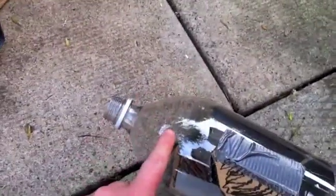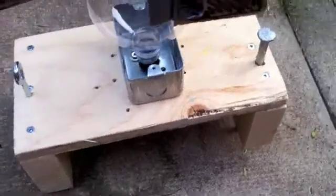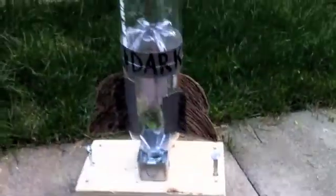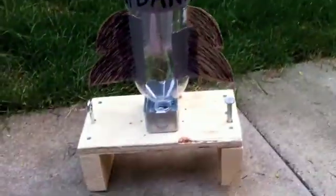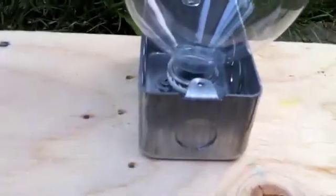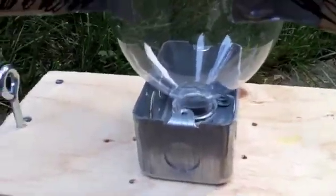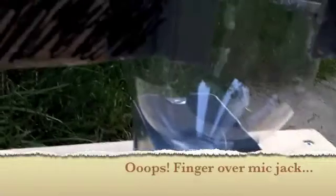Then you will fill this part here with water. This would be tipped on its side — the water is in here — and you attach it to your valve. And voila! A water bottle rocket launcher. Hopefully I'll have video up soon of how the actual launch goes.